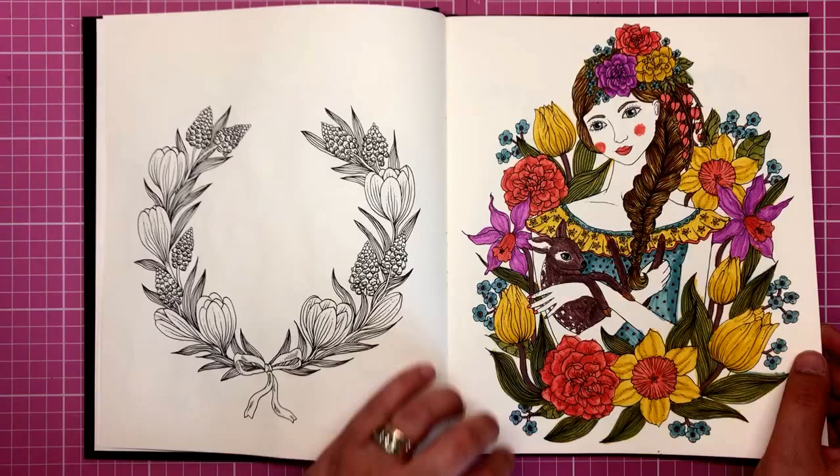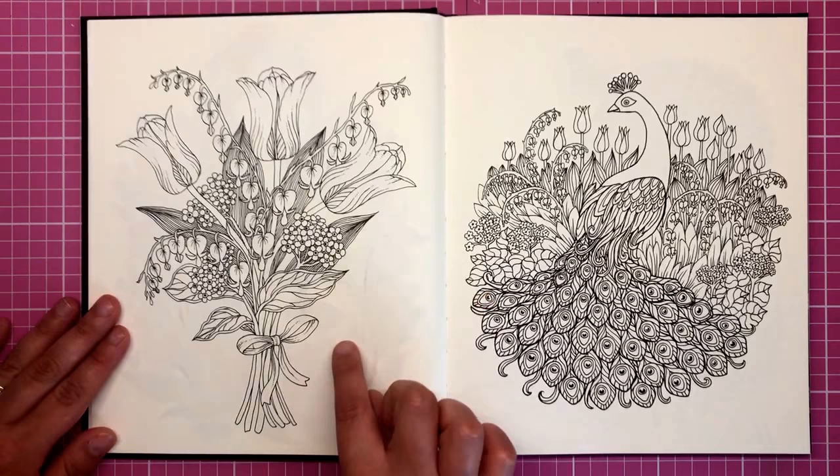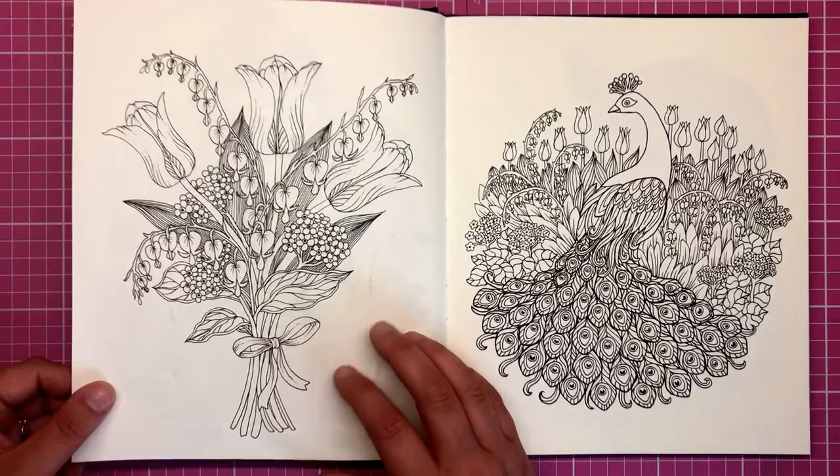The mildliners didn't bleed through. There's some slight shadowing, but that can be covered up by a background, and the shadowing is really only where I pressed quite hard and did quite a few layers with the pens.